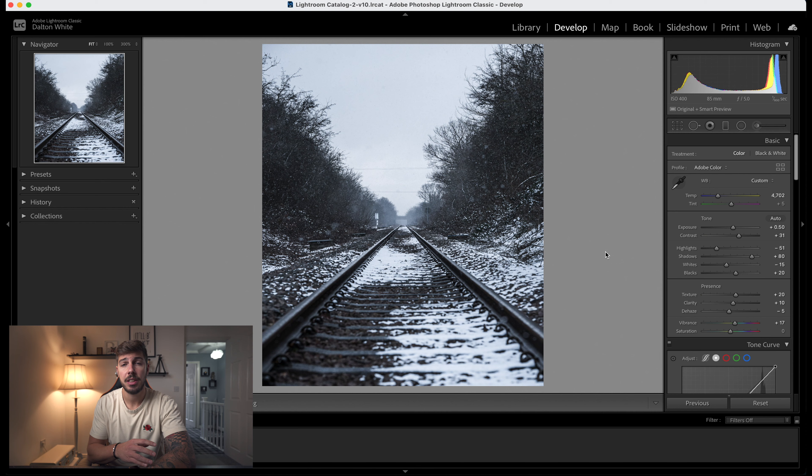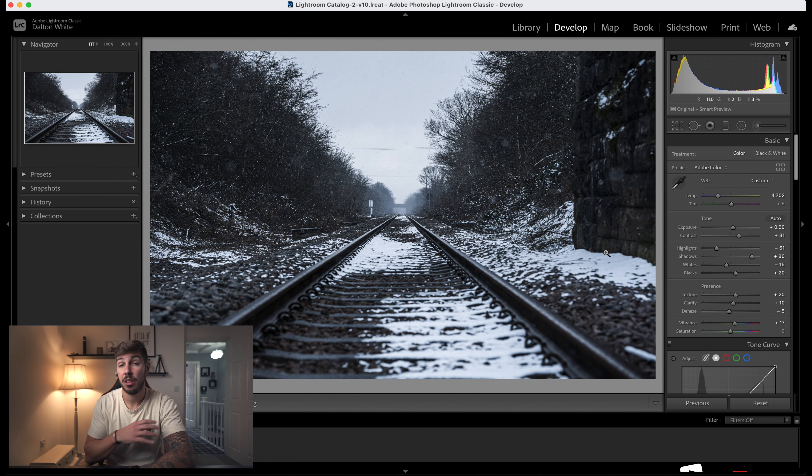Welcome back. Super quick tutorial today — I'm going to show you how to do seamless Instagram swipes using Lightroom and Photoshop. You've taken a photo in portrait orientation for Instagram and quickly realized it looks so much better in landscape. Here's a photo I shot of some railway lines — in my opinion it just looks so much better in landscape. We don't want to post a landscape photo on Instagram because you still want to maximize your feed space, so the only way around this is to post a seamless swipe, and I'm going to show you how to do it right now.